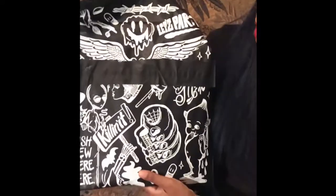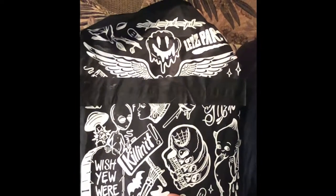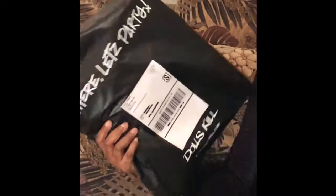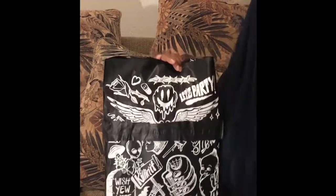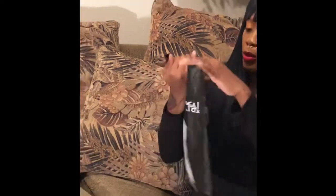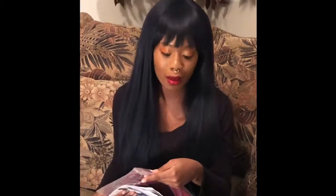This is Killstar from Dolls Kill — the bag is super cute and cool. I always appreciate the amount of artwork they put into the packaging. I mean, these are things that people throw away, but for someone to put artwork on it is kind of cool. The item I got here is called the Deadly Beloved Bodysuit.